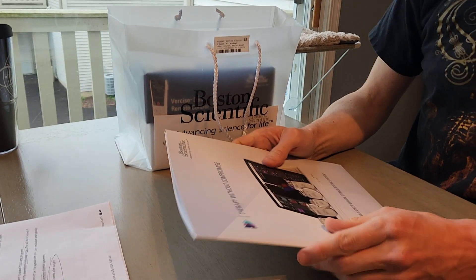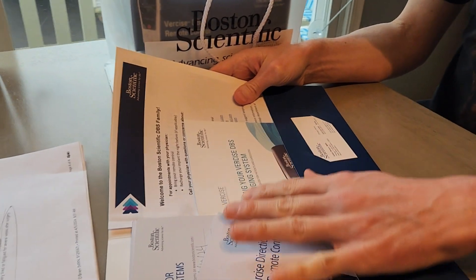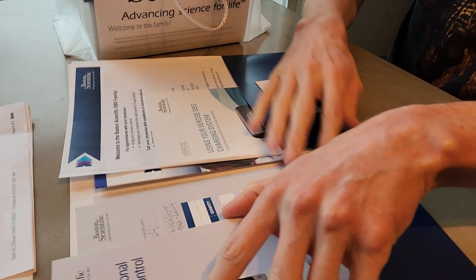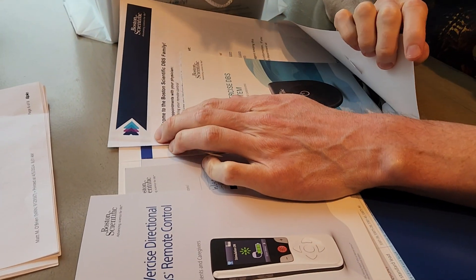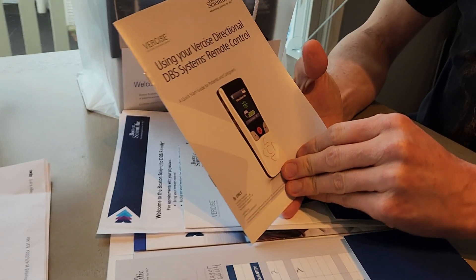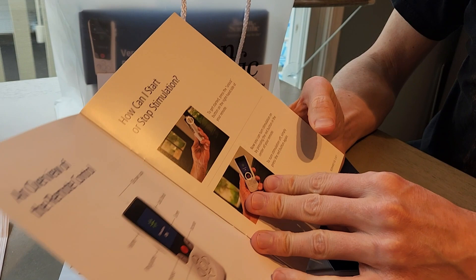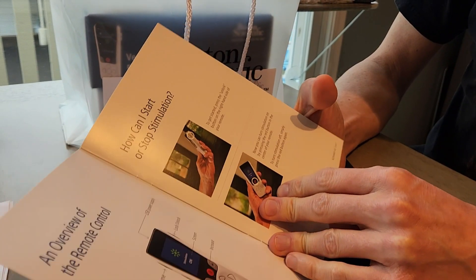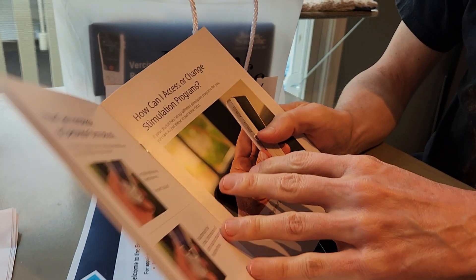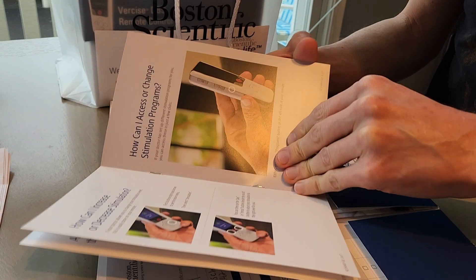I've not looked at any of this. So let's see — this is basically explaining everything here: how to turn on the battery with my remote control, how to start and stop stimulation. I've not looked at this, so this is all brand new. I was basically saving it for a video.